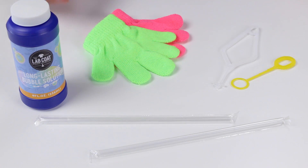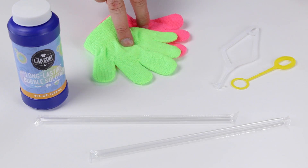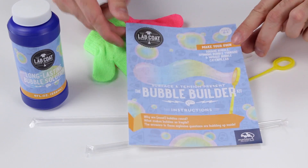The Bubble Builder Kit includes long-lasting bubble solution, two magic bubble-catching gloves, two bubble-blowing wands, two bubble-blowing straws, and an instruction booklet.